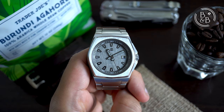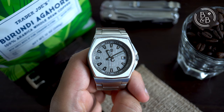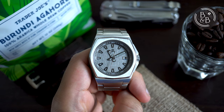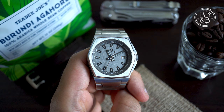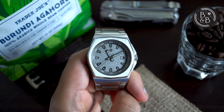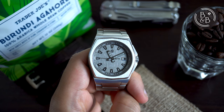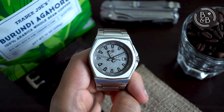Hi and welcome back to Beans and Bezels. Today we are going to be taking a look at a pretty interesting microbrand watch — this is the Seals Model A. Seals is based in the United States and has been around for the last 5-6 years. I've kept an eye on these watches for a while but only recently was I able to get hold of a Model A at a pretty good price. Just a quick note that this is the Model A and not their most recent offering, the Model A5.